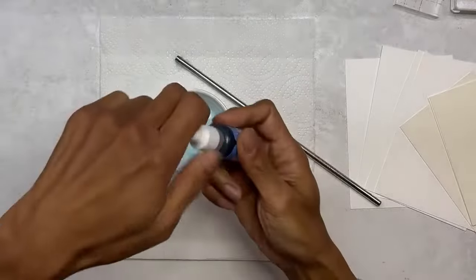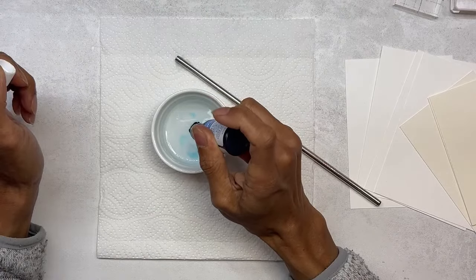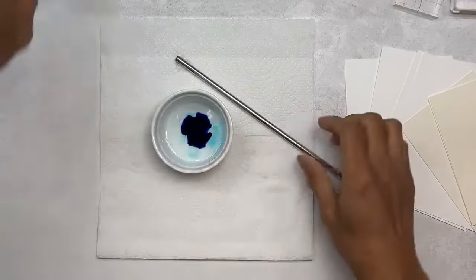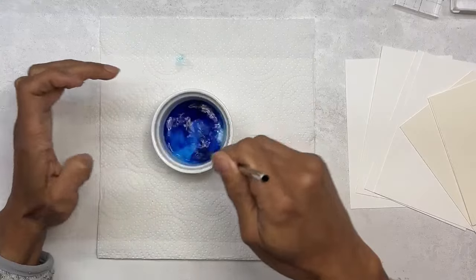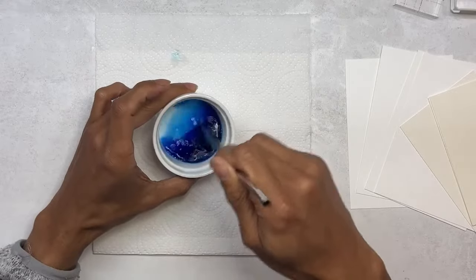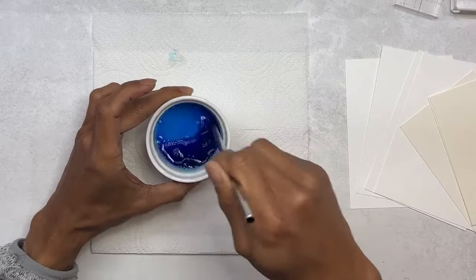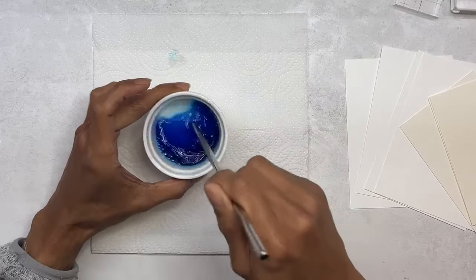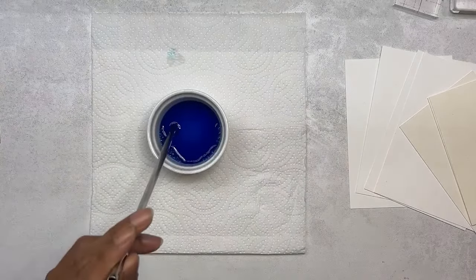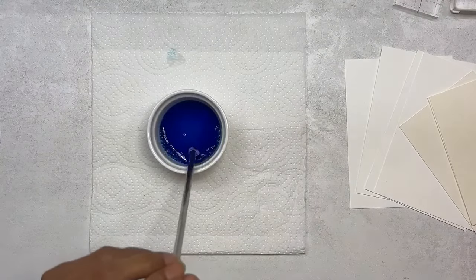I'll add some Fizzy Pop — I put seven drops. Then just mix it up and start blowing bubbles. Please blow, not suck, because you don't want washing up liquid in your mouth. Many likes licking soap — I don't know why!